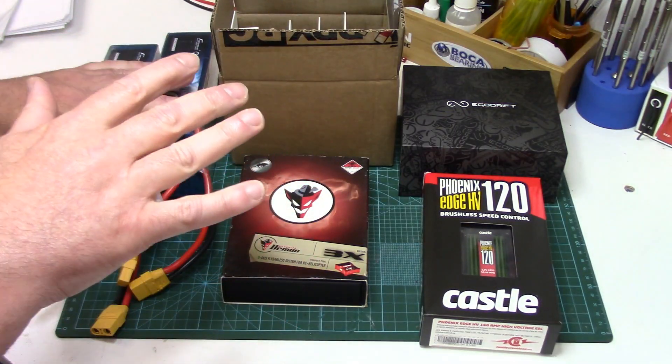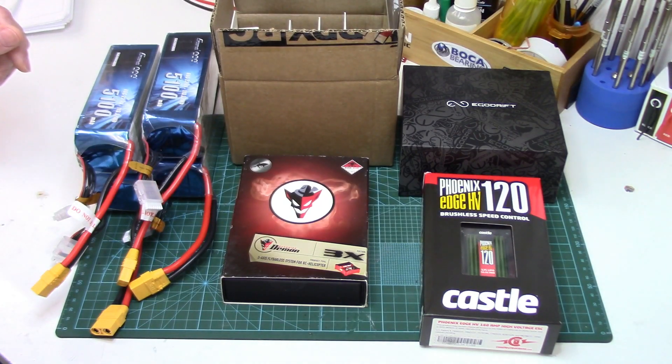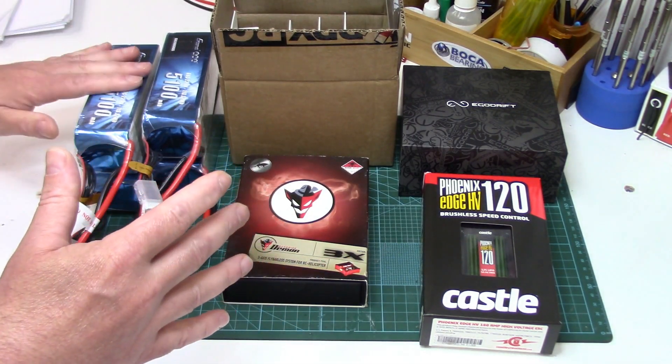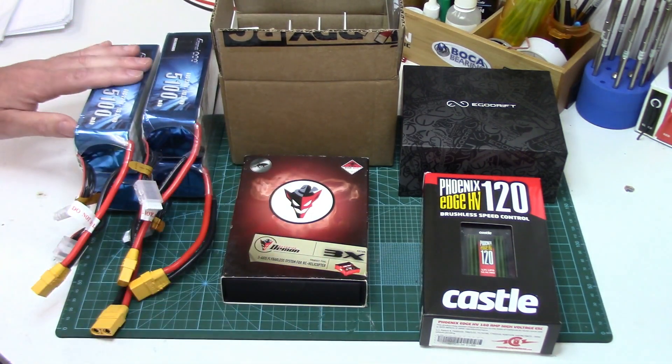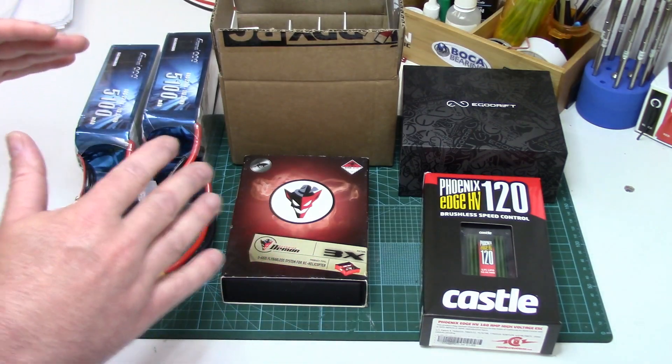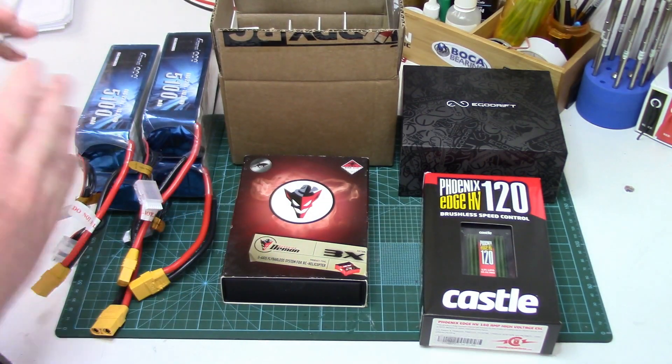Speaking of links, I will have links to all the electronics here and where I got them from. My main reason for getting these specific ones is familiarity and value. I think this represents some of the best bang for the buck but in no way is this an exhaustive list. This is just what I like but it should give you some ideas.